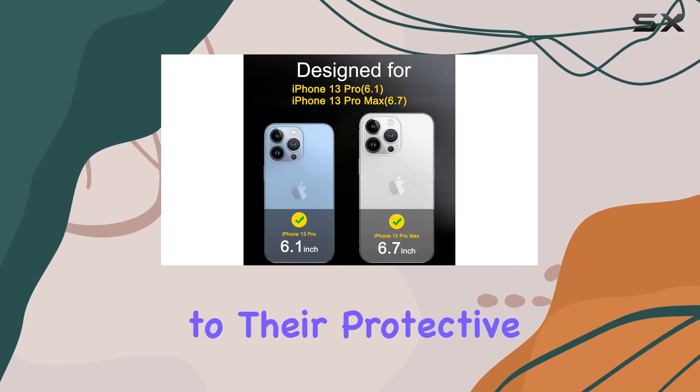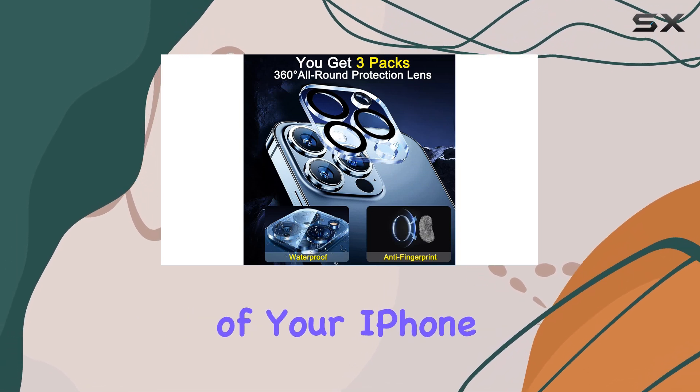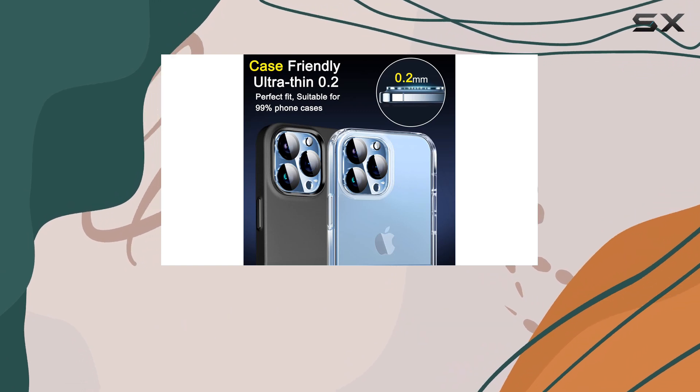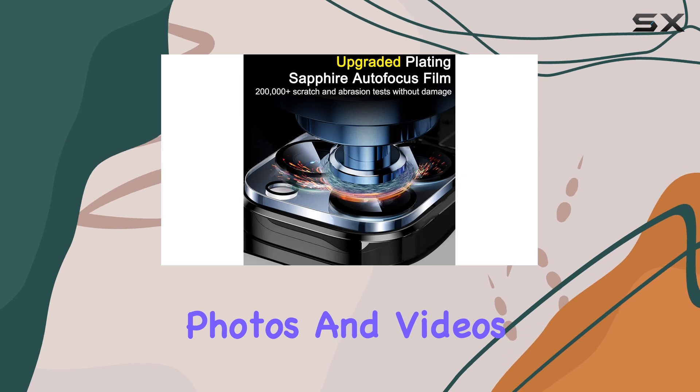In addition to their protective capabilities, these lens protectors enhance the overall functionality of your iPhone. They are specifically engineered to maintain the clarity and quality of your camera's images, allowing you to capture stunning photos and videos without any compromise.